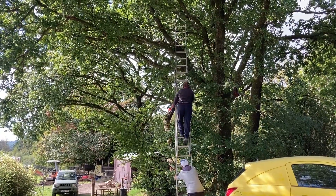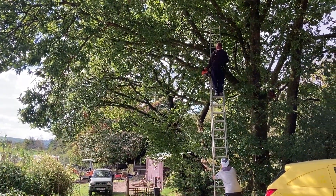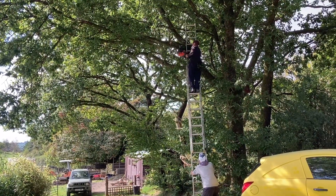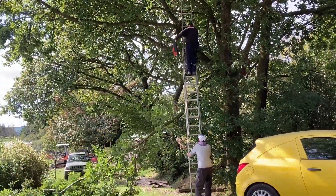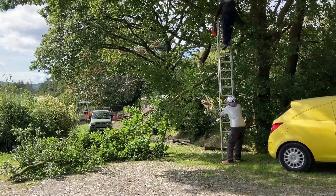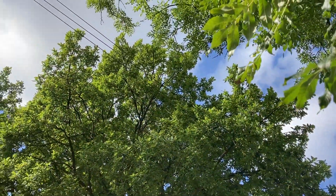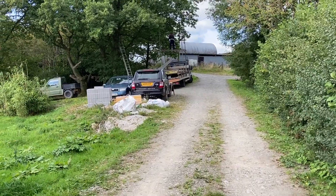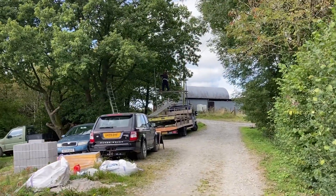This morning Martin is trimming back some of the overhanging branches that are getting caught up in delivery lorries when they come here. All this will be taken down to the goats and pigs to munch through. The next job is that branch up there which is getting caught up in overhead telephone cables. It wasn't safe to get a ladder up to cut these branches down, so Martin is building a scaffold tower on the back of one of the locks.